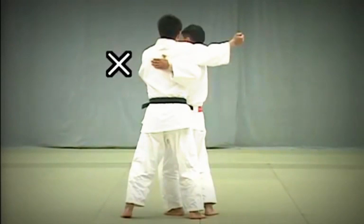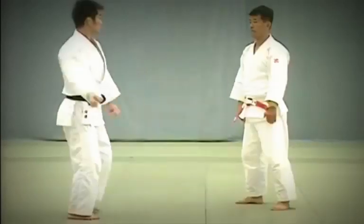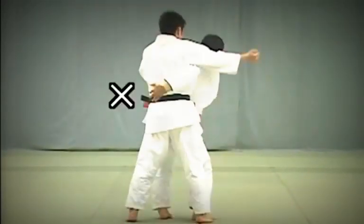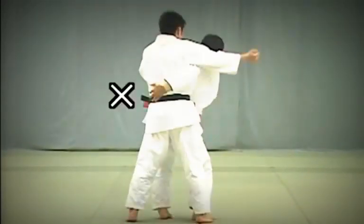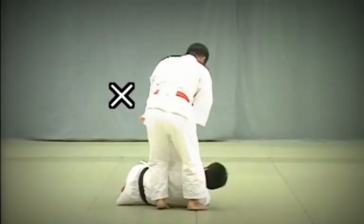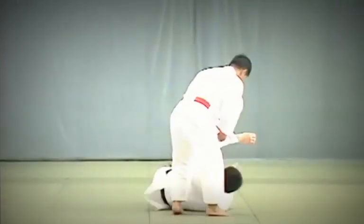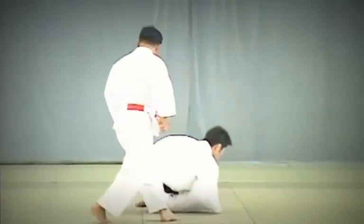Here, Tori's hand is too high. And here, Tori has lifted Uke onto his hips, making it an Oogoshi. The correct technique: Tori draws Uke's hips against his body and twists his hips to execute the throw.